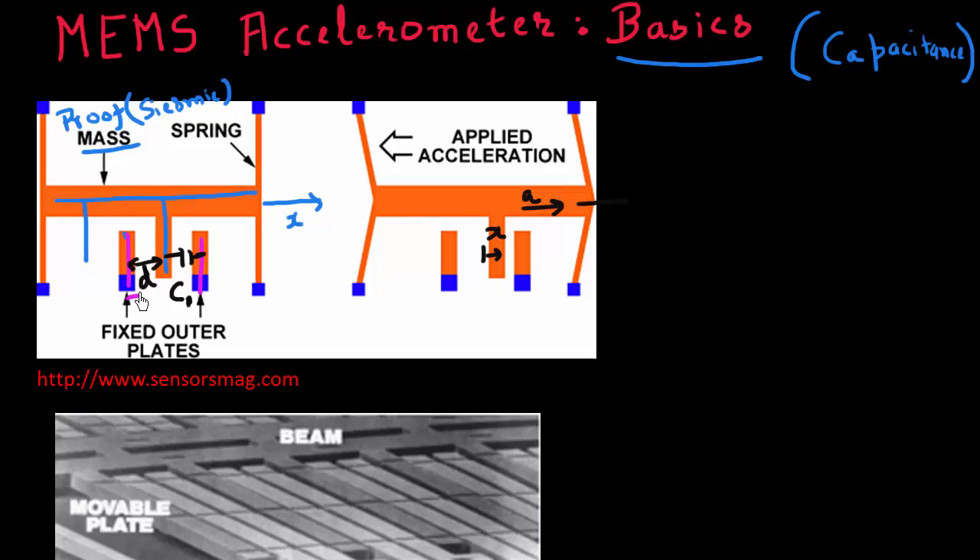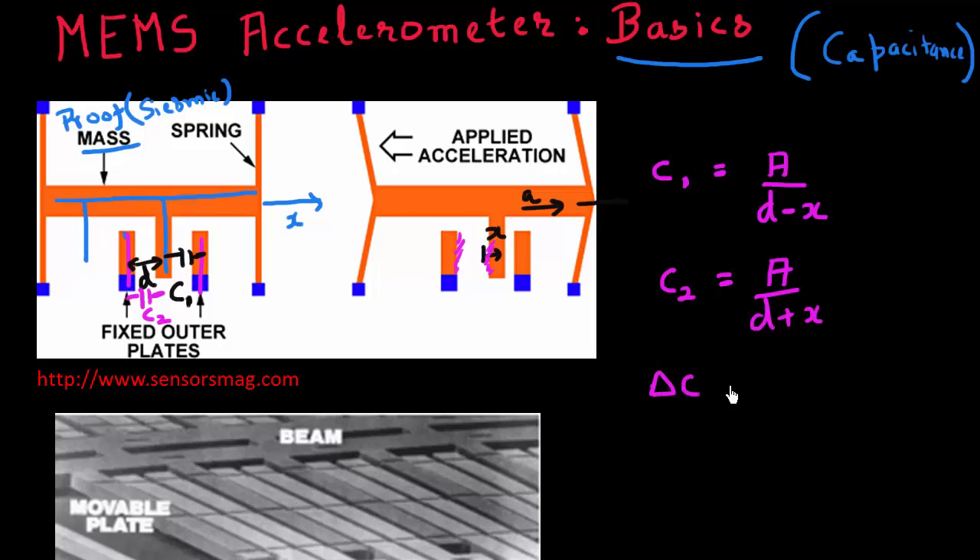What is often measured is the difference between the two capacitances C1 and C2. C1 is proportional to the area and inversely proportional to the distance, and similarly for C2 with respect to the other fin. You can prove that the difference in capacitance is proportional to the area and to the amount the proof mass moves, and has a specific relationship with the distance d.